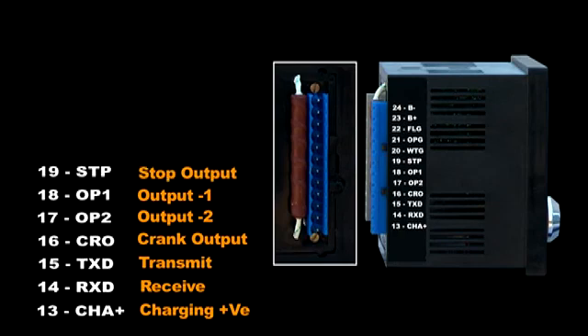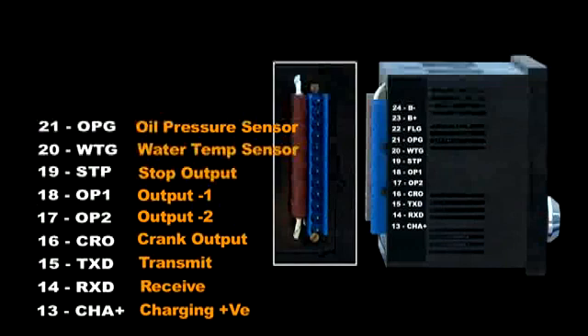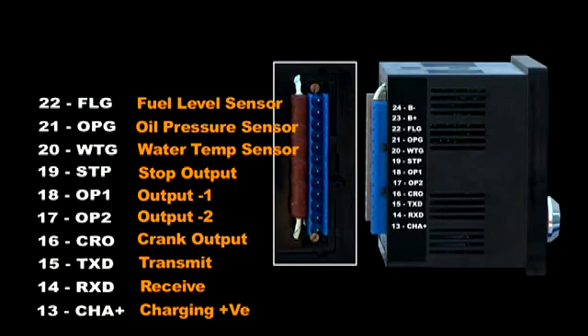Terminal nineteen is the stop output, used to operate the stop solenoid relay; the time is programmed at 10 seconds. Terminal twenty is the water temperature sensor input — an analog signal from the water temperature sensor. Terminal twenty-one is the lube oil pressure sensor input — an analog signal from the lube oil pressure sensor. Terminal twenty-two is the fuel level sensor — an analog signal from the tank unit.